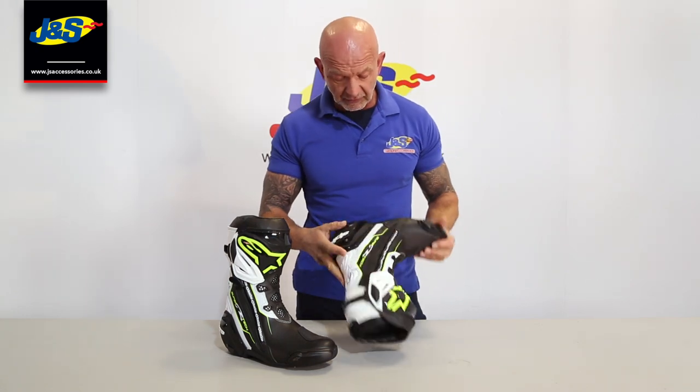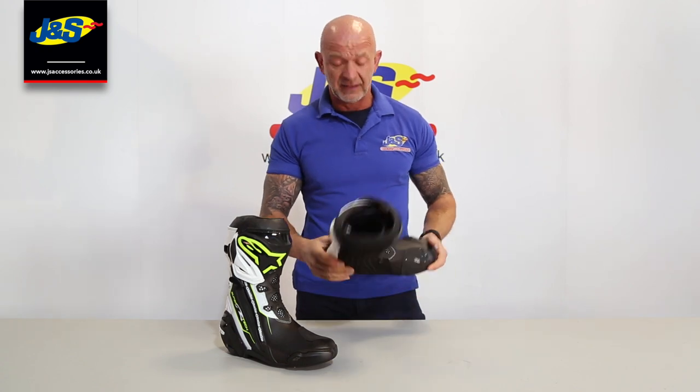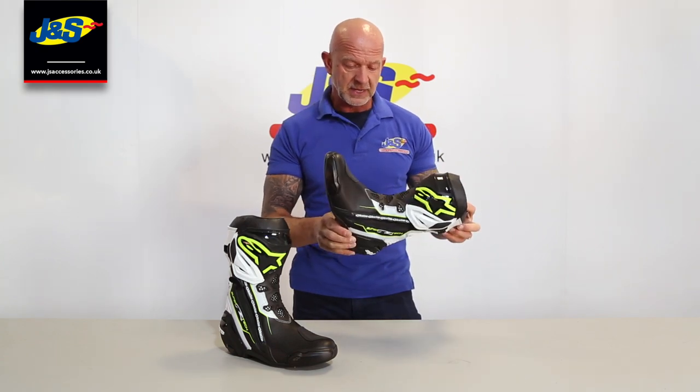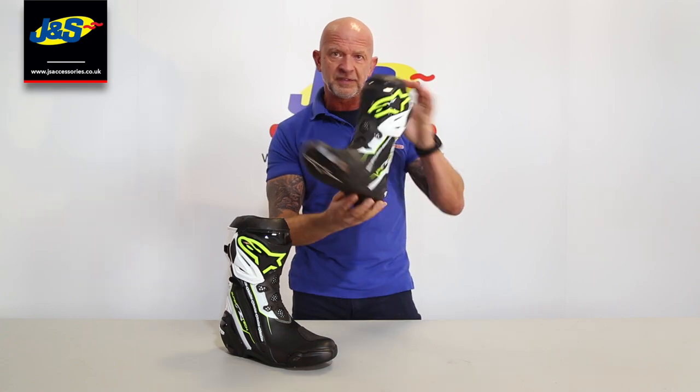I think they're great, I really love them. You put them on and it's like you've already had them on a year and worn them in - they're just comfortable instantly. Can't speak enough about those boots. Alpinestar Supertec Rs.